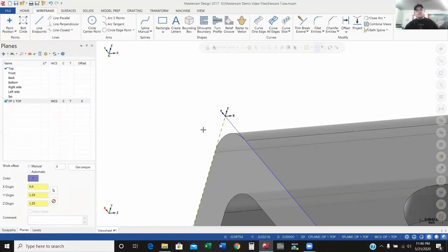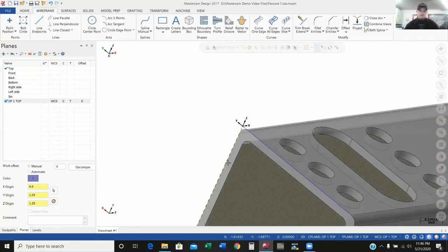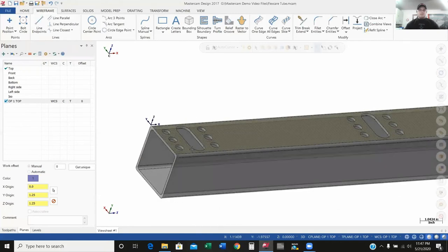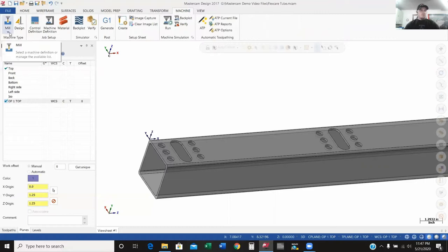There you can see my gnomon is exactly where I need it to be. Just to keep things clean, now that I don't need those extra lines anymore, I'll go ahead and select them and delete them. So I've got my WCS set. The next thing I need to do is select the machine I'm going to run this part on. Each machine in Mastercam has its own post. I'm going to go over to the machine tab, go to Mill.